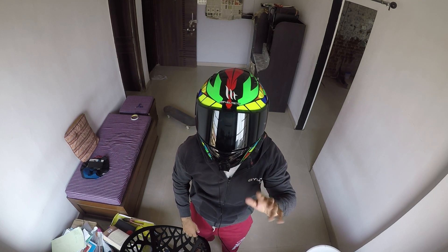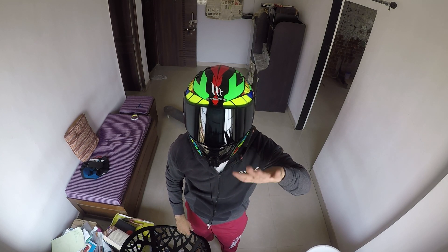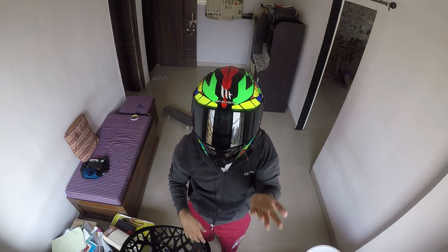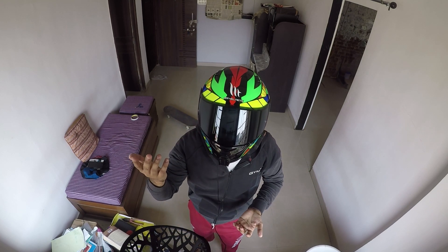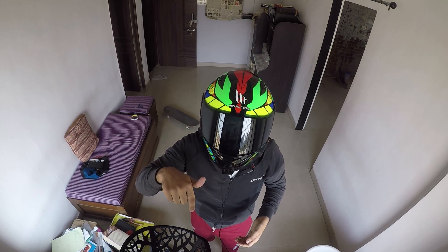You can do a foam wash of your bike right at your home within 50 rupees. Yes, you heard it right — it will take you hardly 50 to 60 rupees, and there is a possibility that these things might already be lying around in your house.